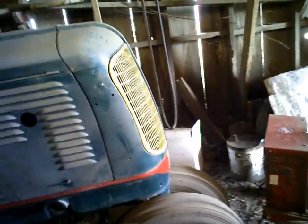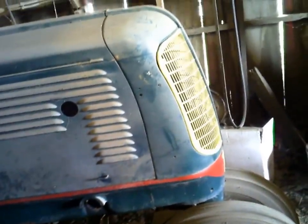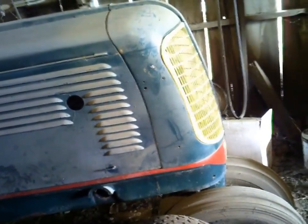They came out with this one in '38 — kind of a pre-runner of the Fleetlines. But they didn't change the Oliver 80; it looked the same all the way up through '47 when they made it. It looked the same as the 1827 Hart-Parr. They had just changed the 70 and that was it.